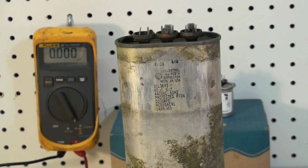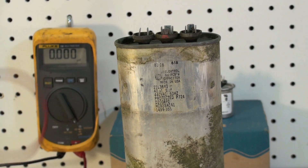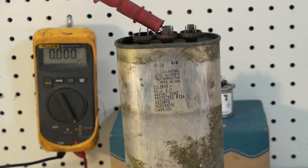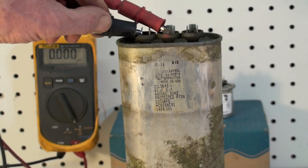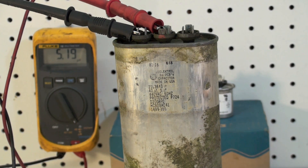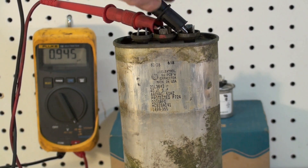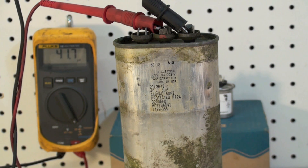Let's test this one and see if it's good. One terminal goes in the common, and the other terminal goes here, and you can see it says 5.15 — so that's the fan, right pretty close to where it should be. Then to test the other one, we get 41 to 42. That's okay. So that cap's good — antique as it is, it still works fine.